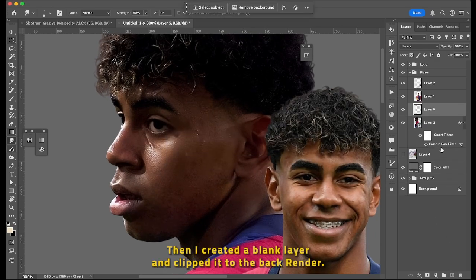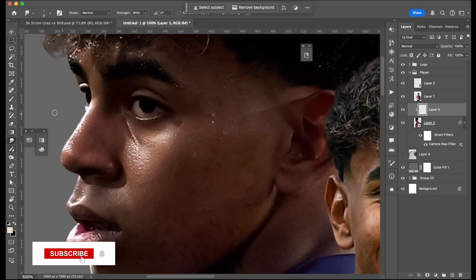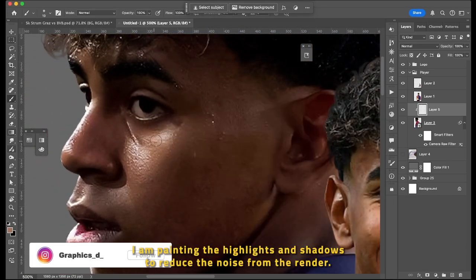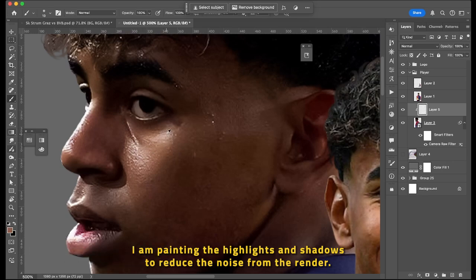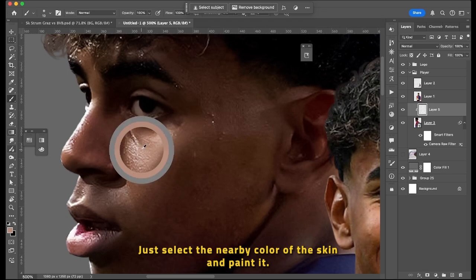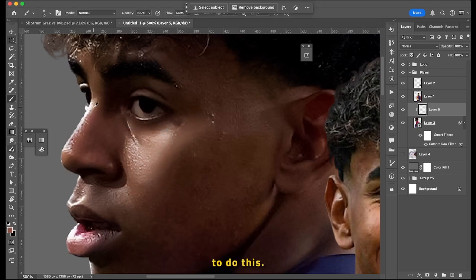Then I created a blank layer and clipped it to the back render. With a low flow soft brush, I am painting the highlights and shadows to reduce the noise from the render. It is a tricky part — just select the nearby color of the skin and paint it. With practice, you will get an idea and eventually you will also be able to do this.